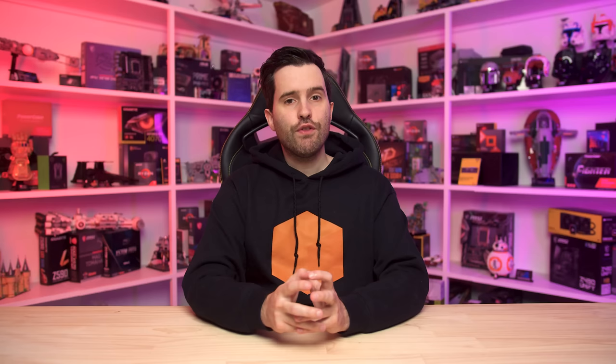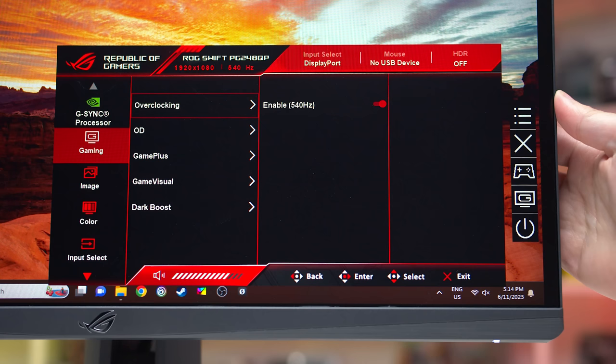The highest option should match the advertised refresh rate of your monitor. If the highest refresh rate available in that drop-down doesn't match the advertised refresh rate, there are a few extra steps you might need to take. Some monitors restrict the highest refresh rate to an overclocking, or OC mode, which you need to enable in the on-screen display controls. This is as simple as navigating to the overclocking setting and turning it on. The exact naming of that setting will differ between monitor brands.